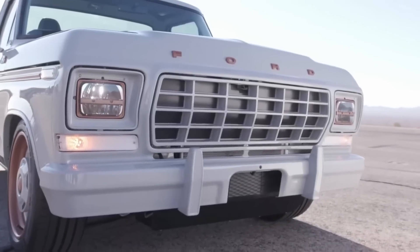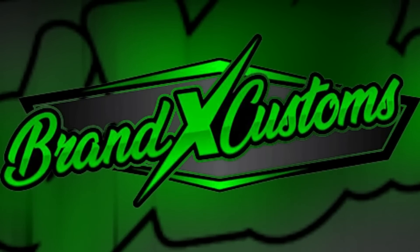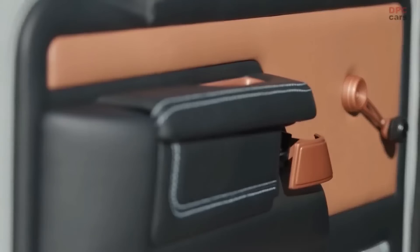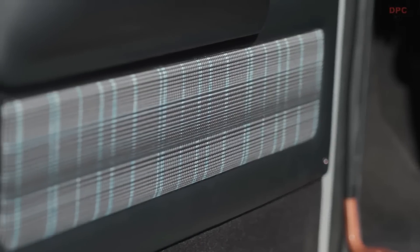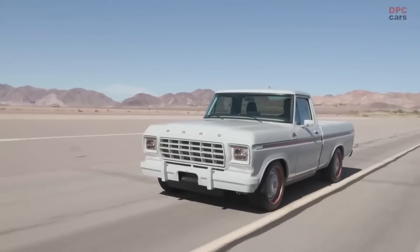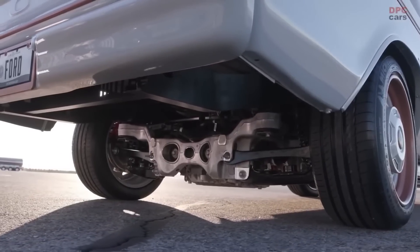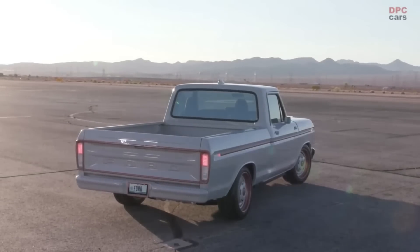It's finished in Avalanche Gray with Cerakote copper accents from Brand X Customs, with a billet aluminum dash from JJR Fabrication and avocado tan leather upholstery from MDM Upholstery on the inside. It rides on Forgeline's unique 19-by-10-inch billet aluminum three-piece wheels, wrapped in Michelin Latitude Sport 275/45/19 tires.